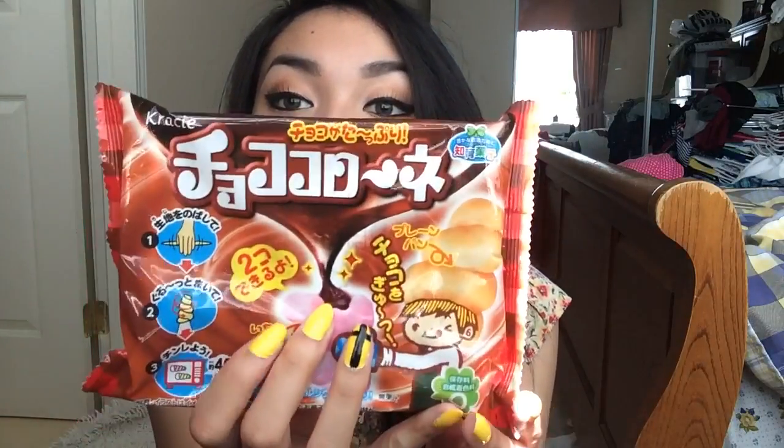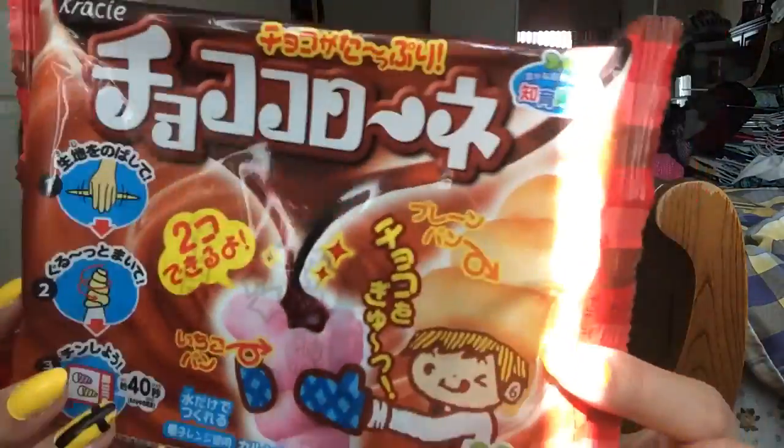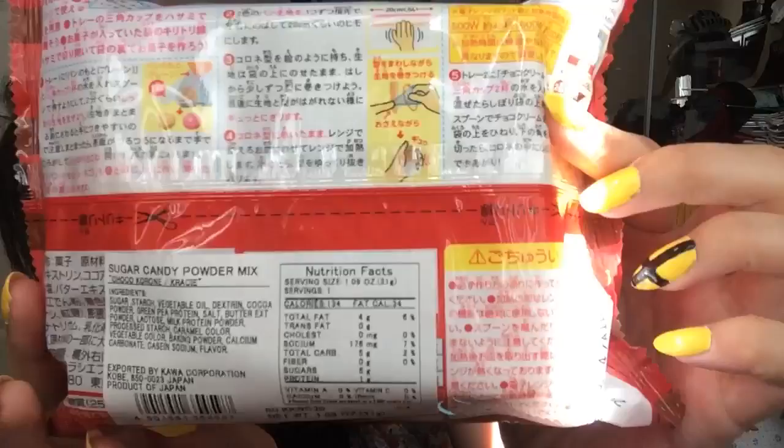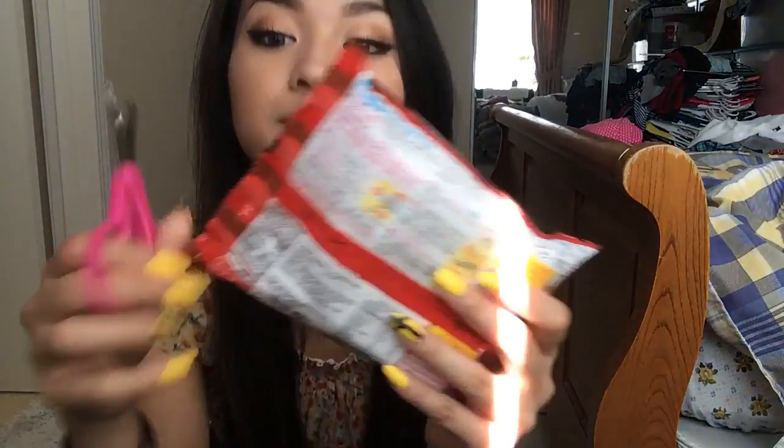Hey guys! So I'm here to do a candy kit, and it looks like this. And yes, I am on the floor. I don't have anywhere else to film with good lighting and I don't have a tripod. So I'm right here, awkwardly in the corner of my room. So let's open this up.